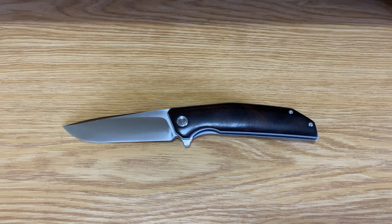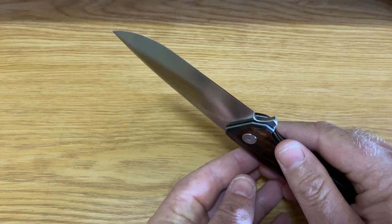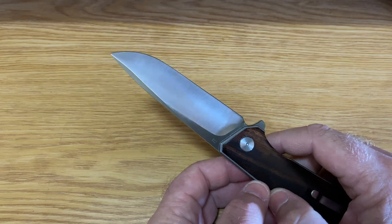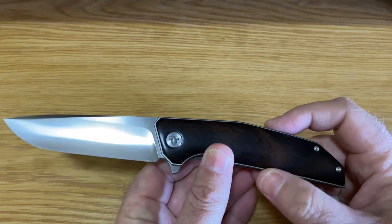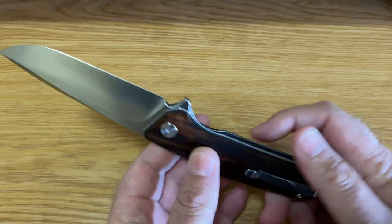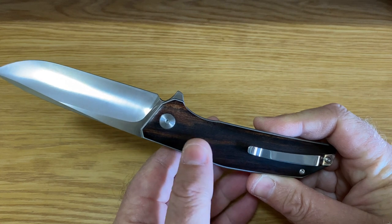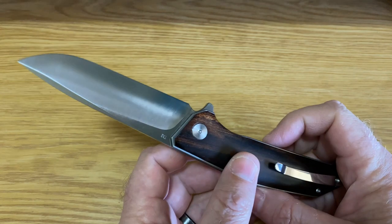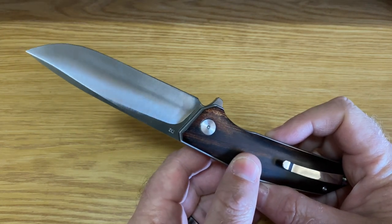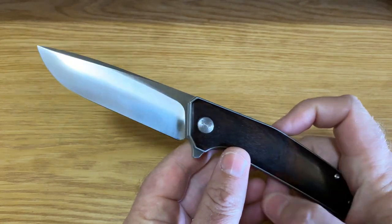Just a little more detail about this knife: it has a convex edge grind on the blade, which makes it incredibly sharp. It's made from D2 steel with a hand satin finish. The handle material is what they call iron wood. It is a liner lock, and they record a hardness of around 58 to 60 HRC on the Rockwell scale, which is pretty good. It also rides on ball bearings, making it an incredibly smooth knife.